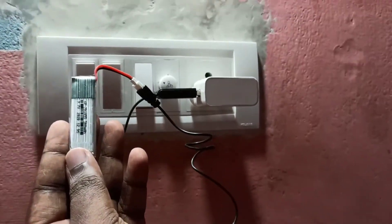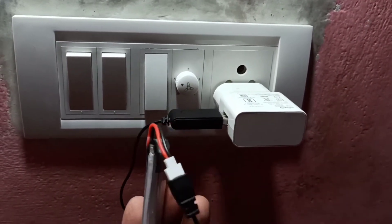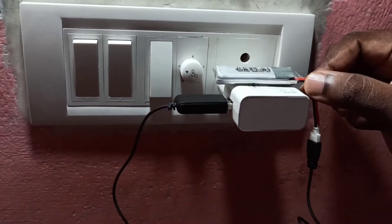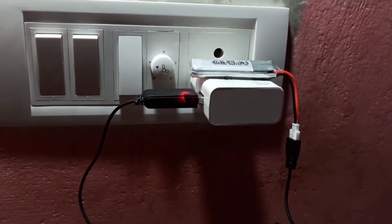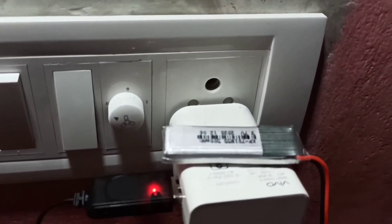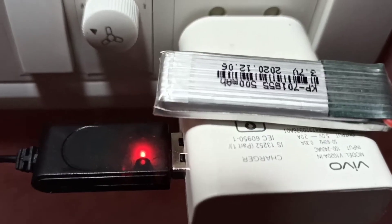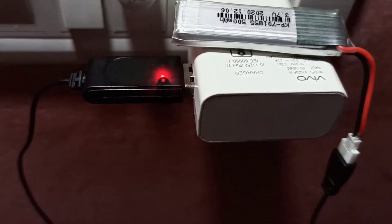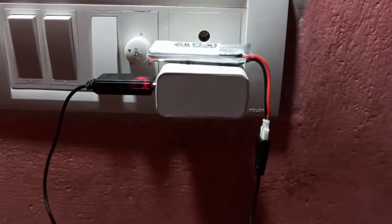So now it's charging. You can see the LED indicator there. This way we can charge a LiPo rechargeable battery using a mobile charger. We can also connect to a laptop, computer, or power bank.